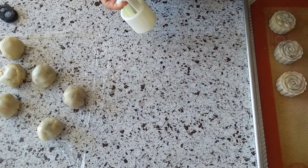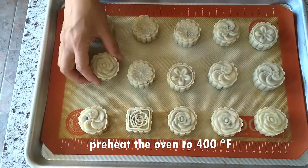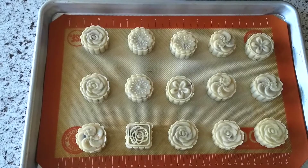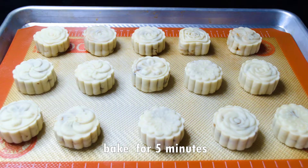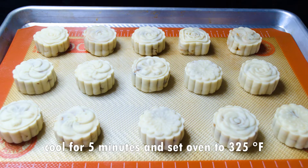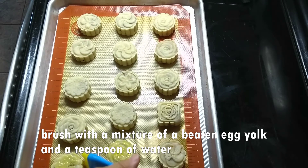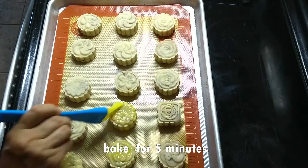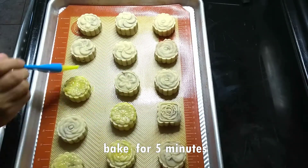Place the mooncakes on a baking tray lined with a silicone baking sheet. Preheat the oven to 400 degrees Fahrenheit. Before putting them in the oven, spray some water — this will help to prevent cracking. Bake for five minutes, then take them out of the oven, and let them cool for another five minutes. Now set the oven to 325 degrees Fahrenheit. Brush the mooncakes with a mixture of a beaten egg yolk and a teaspoon of water, then put them back in the oven for another five minutes, or until they turn golden brown on top.